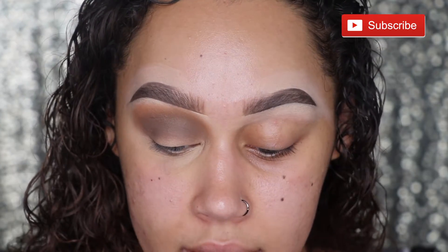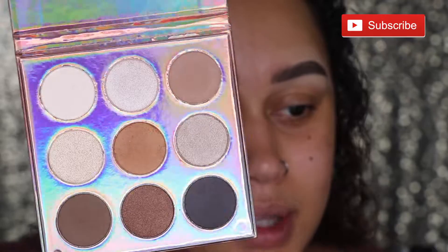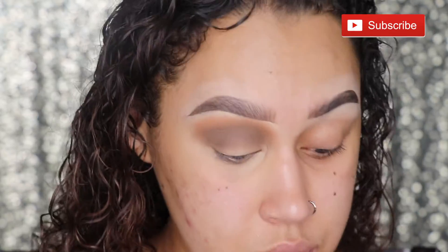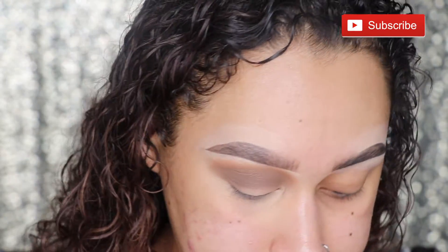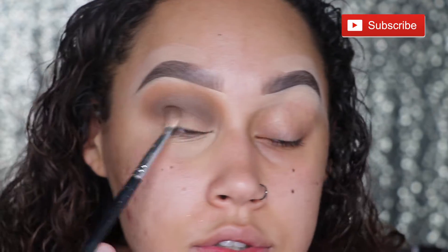If you're looking for a nude palette that is affordable, hell yeah, pick this thing up — this thing is freaking nice. I'm so shocked right now, but happy in a good way. And I'm also going to pack that cool dark brown shade on the inner and outer corners to start that halo.